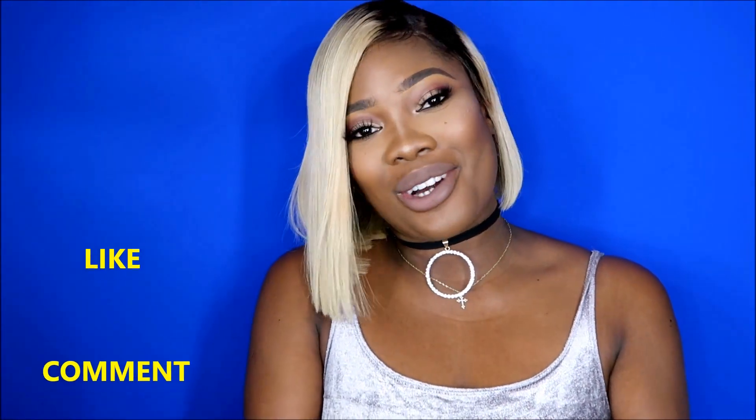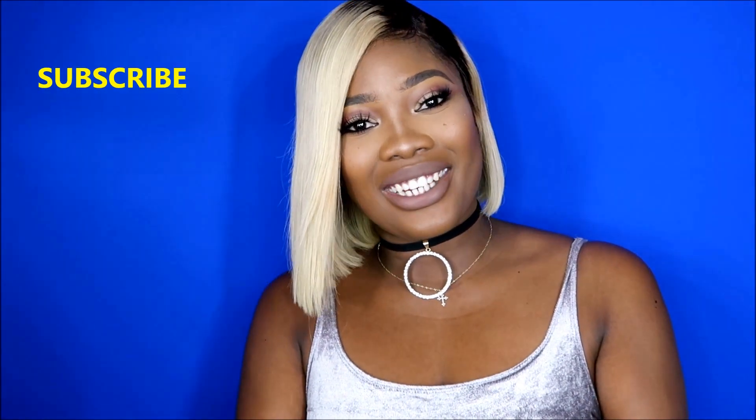Thank you guys for watching — you know it's a girl Miss Corolla 7. Let me know if you'd like to know how I install my glueless wigs, which are from my hair company Exotic by MC7. I'll also do a video on how I do glue units. Thank you for showing me so much love now that I'm back on YouTube — I'm really enjoying myself and feeling so motivated to do more videos. See you in the next one!